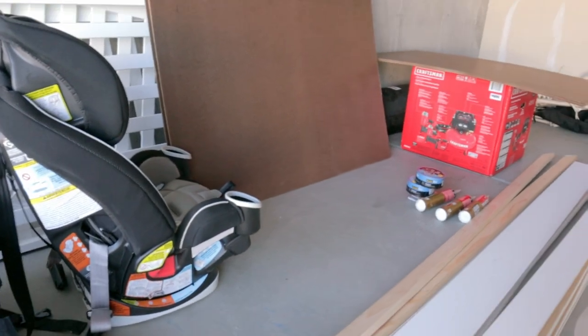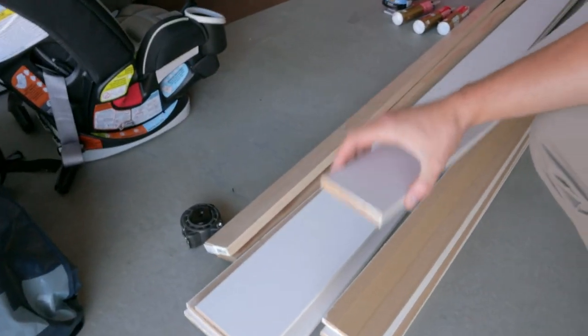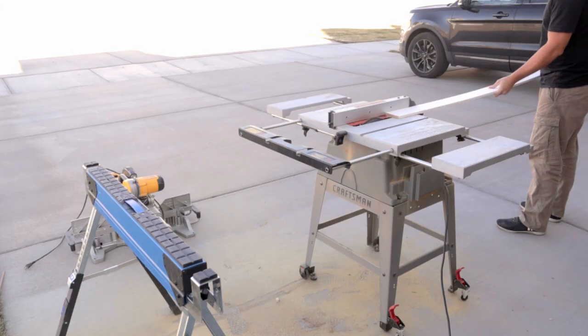All of our boards are going on the wall at an inch and a half. I ended up buying them at three inches because they were a lot cheaper that way, so I bought one board and ripped them down to the size I needed.